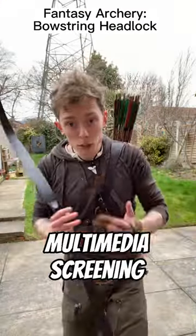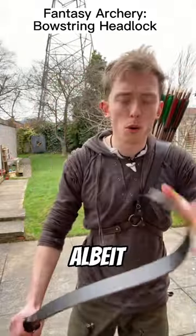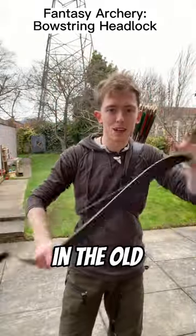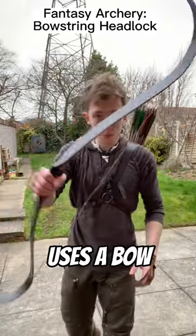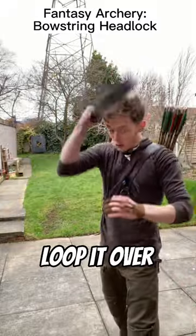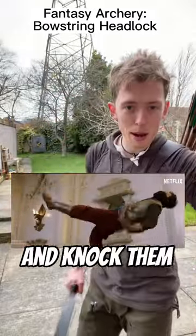The other day I was lucky enough to be at a multimedia screening for the new Dungeons & Dragons movie, and it is incredibly fun, albeit somewhat lacking in the old cool archery things. But there is a scene where somebody uses a bow — they take it, loop it over someone's head, and then release and knock them out with it.